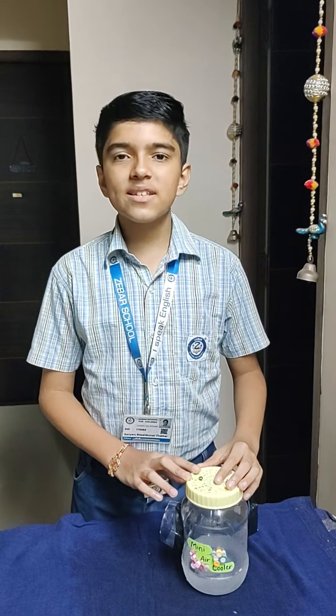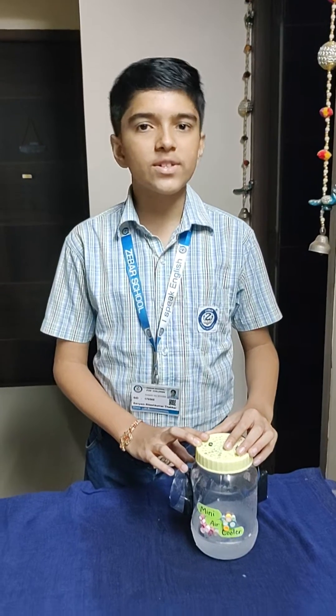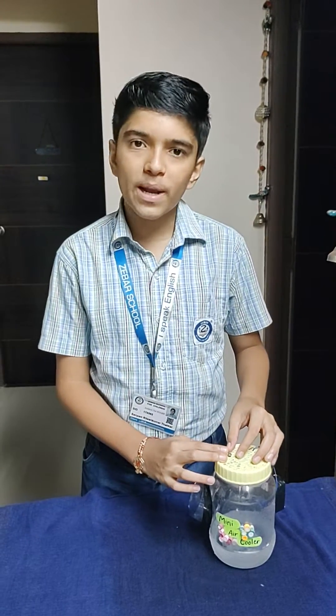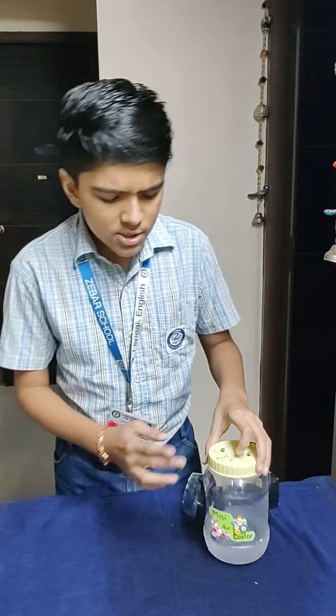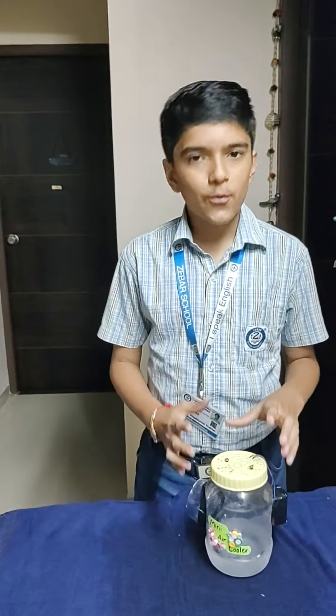Good morning, my name is Sayyam Thakkar. I am from class 7C of Ziba School for Children. Today I am going to present the project which I have made for Ramam's award. This project is called the mini air cooler and it is best out of waste.